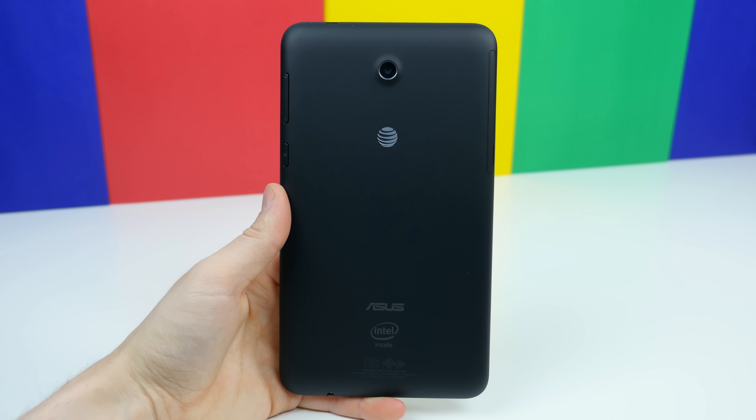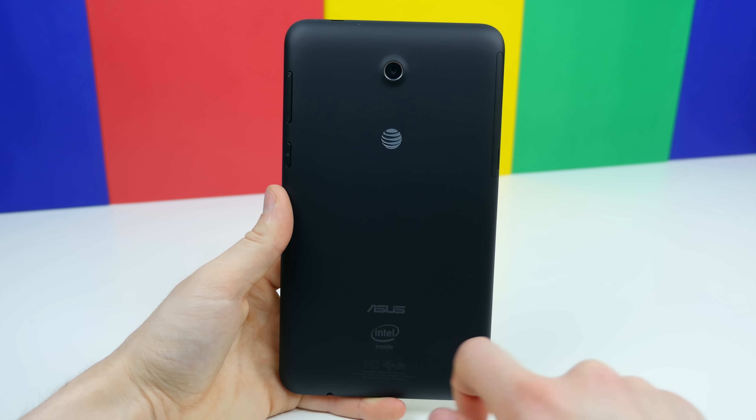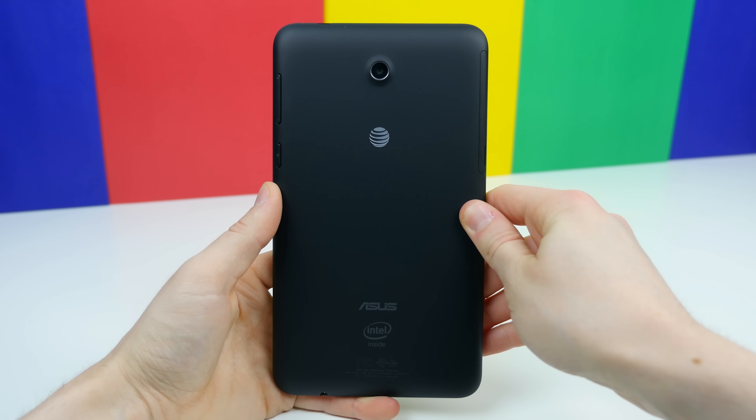Flipping it over, we find the 5 megapixel rear-facing camera sensor. There's another AT&T logo along with ASUS and Intel branding, so this thing is branded like a cow with logos. I know a lot of you aren't going to like that, so it's certainly worth noting.